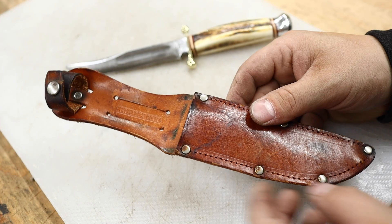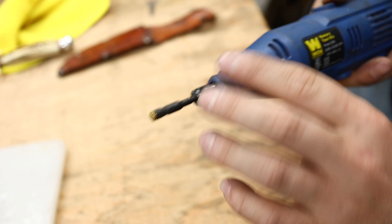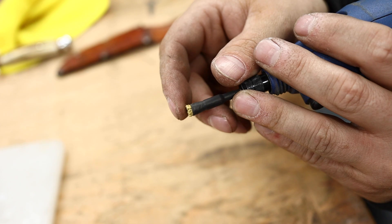Let's get to work. We've got the Dremel with a little brass wire wheel — heat shrink on there to keep it from fraying. A little pro tip: if you want to control how much spread you have from the wire, because it will spread a lot, use heat shrink to keep it contained.